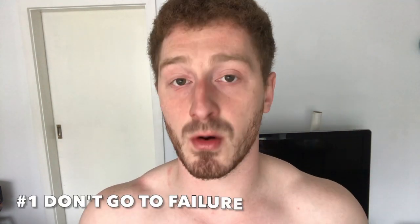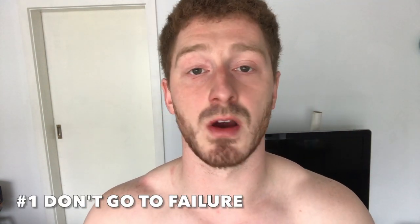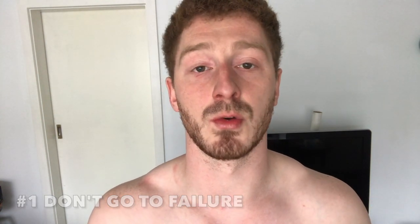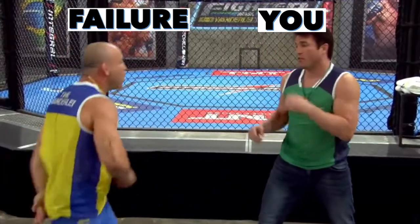A few factors to keep in mind if you want to try this method: number one, stay far away from failure. You don't want to be going anywhere near failure during any of the sets that you are doing. You want your body to be as fresh at the end of the day as it was at the start of the day, so avoid going to failure.